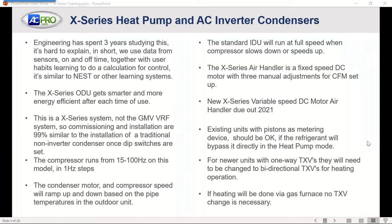Coming out sometime this year — we're expecting as early as September — we'll have the X-Series variable-speed DC motor air handler. Then we'll have full indoor and outdoor variable-speed operation where it's ramping up based on indoor and outdoor needs or demands. This unit will work with either existing air handlers or A-coils with pistons.